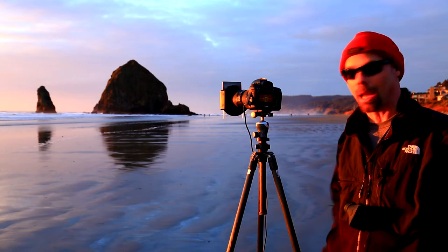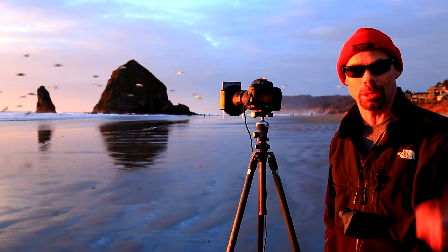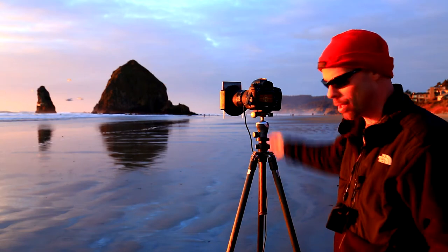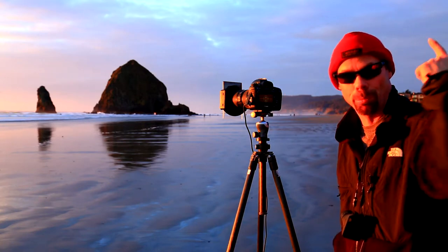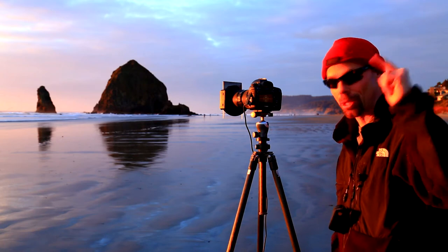When you take a class with me, I'm going to teach you to get all this camera setup done. Then we're going to use our old school techniques with that small aperture, long exposure. We're going to use our split neutral density filter on the top half to darken that sky to match the sky to the sand. And we're going to put another shot in the bank. That's how we do it.